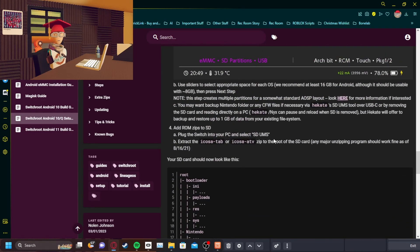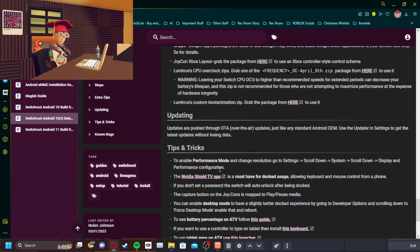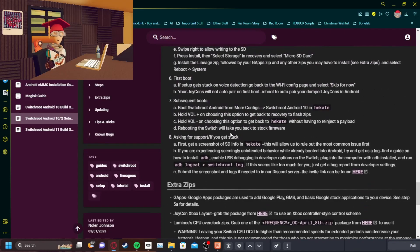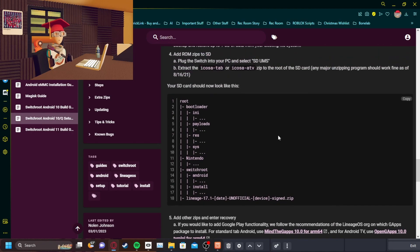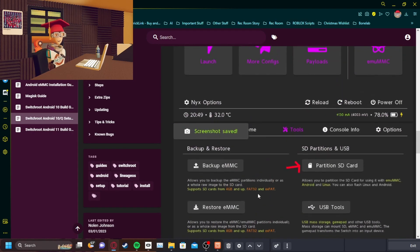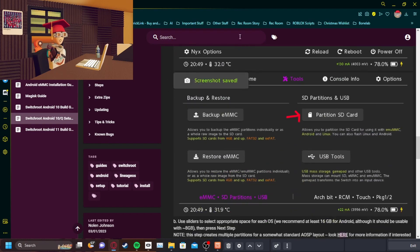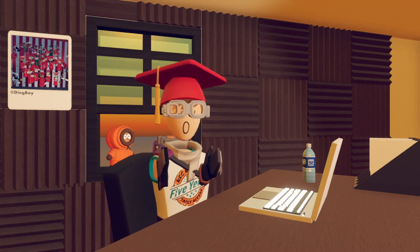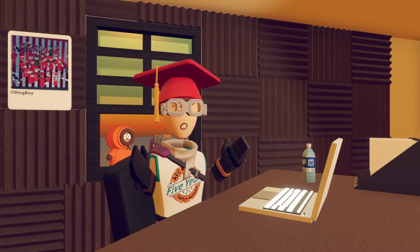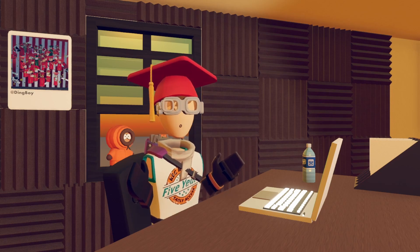Once you do all this, you just want to keep going and read through all this. I keep having to say that because some people just watch YouTube tutorials and it's very bad. Once you've done all of that, successfully loaded in, and read all of it — instead of just watching this video as a guide, which you should never do if you're modding a console — make sure you have access to the Google Play Store and a Google account. Because if you do not, you cannot install Rec Room from the Google Play Store and then run Rec Room on your Switch.